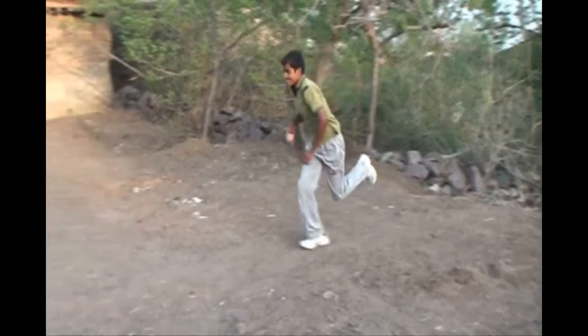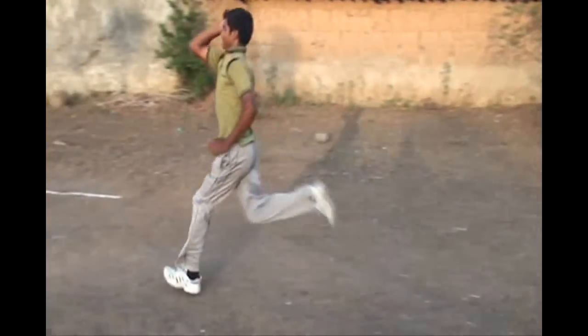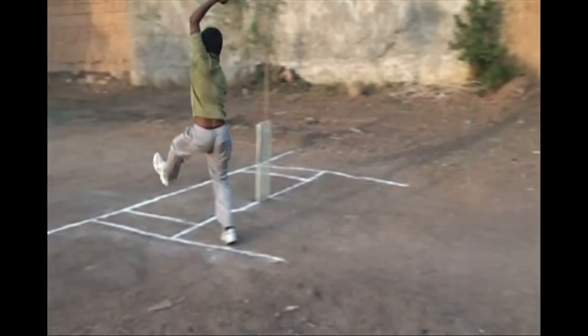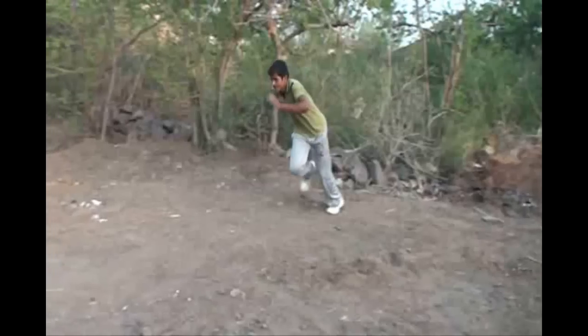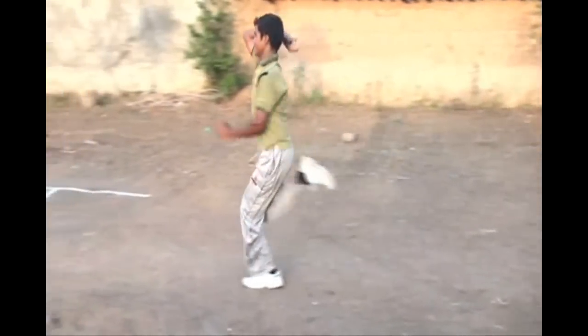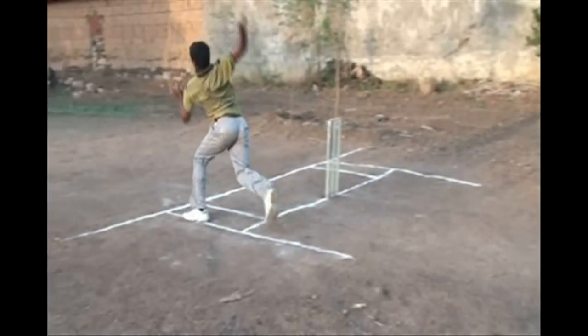In this first video you can see very clearly the back leg — the right leg of a right arm bowler — is clearly inside the return crease, so there is no question of a back leg no ball. In this second video, the front leg of a right arm bowler is partially crossing the return crease, but the back leg is still inside the return crease, so there is no chance of a back leg no ball being declared.